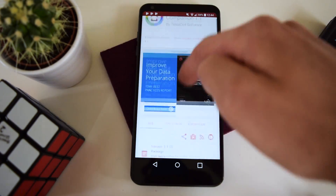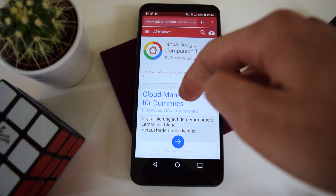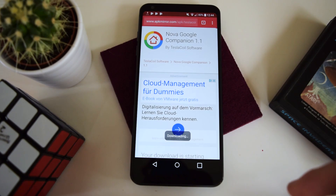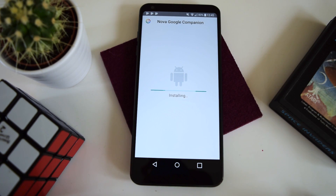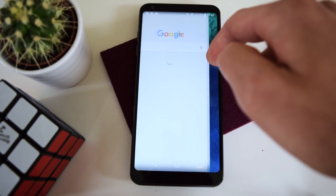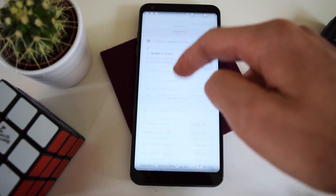Now we're going to head into Google Chrome — I'm going to put this link in the video description. This is the Nova Google companion, so you can have the Google Now page to the left of your home screens, just like on the Pixel with Nova Launcher. We're going to hit download, and now to the left of your home screen you will have the Google Now panel just like on the Pixel.